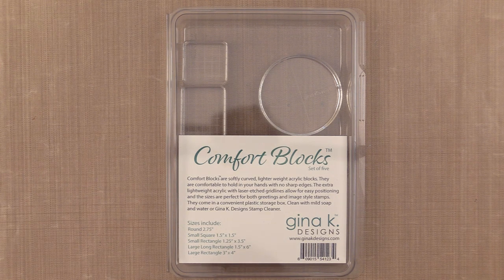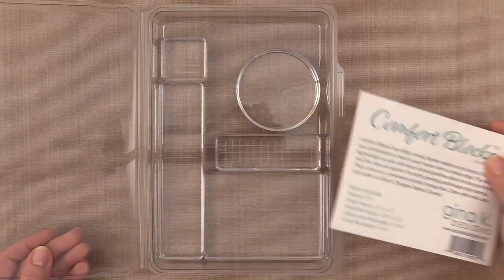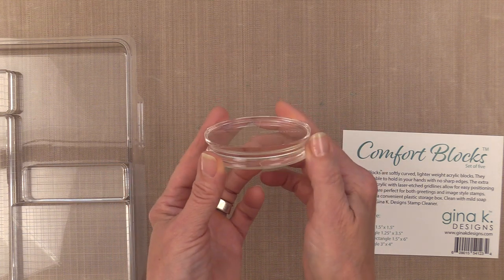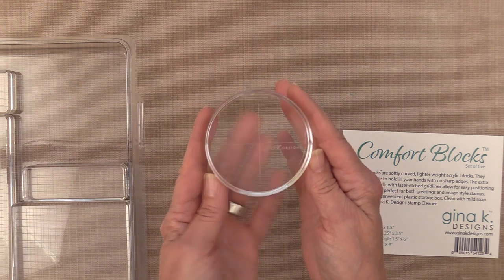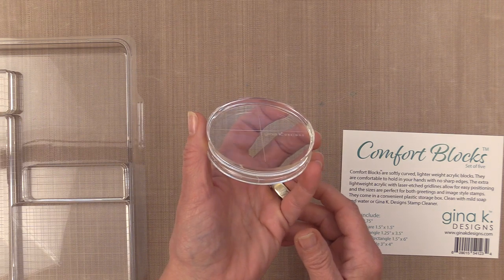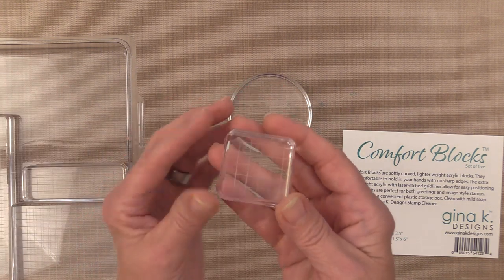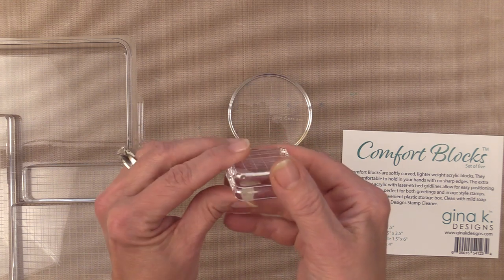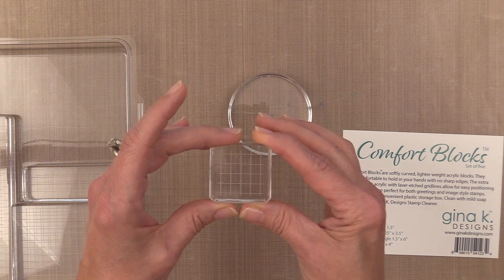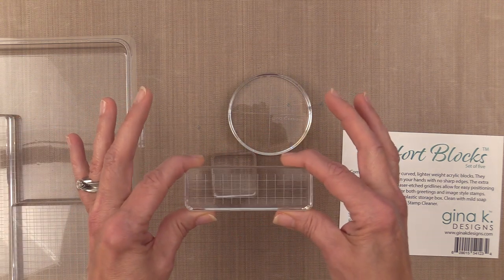I wanted to show you something else that's brand new to Gina K Designs — these are called Comfort Blocks. They come in different ways: you can either get the whole set of five or buy them as individual blocks. The round comfort block is two and three quarters of an inch diameter. What's so cool about the comfort blocks is there are no sharp edges — they are completely round where your fingers grip, and all of the square and rectangle ones are beveled so there's no sharp edges anywhere. They are made out of a much lighter weight acrylic, so they're not heavy in your hand at all. You're going to be surprised when you feel them how light they are.